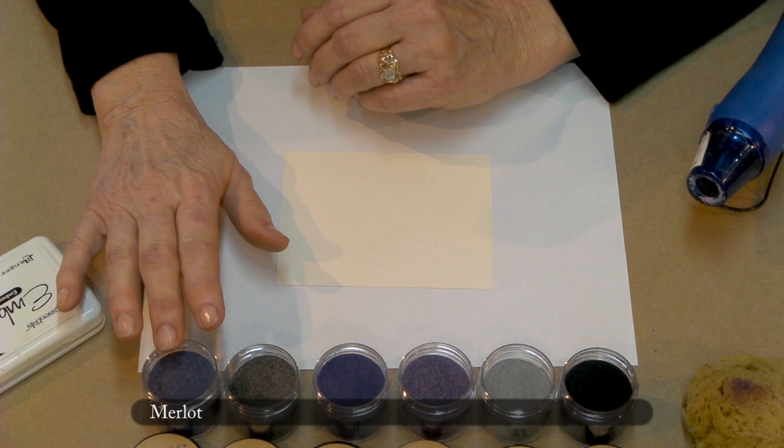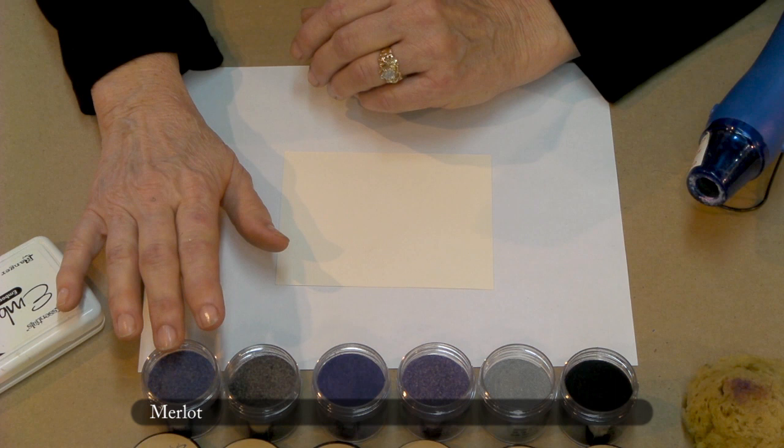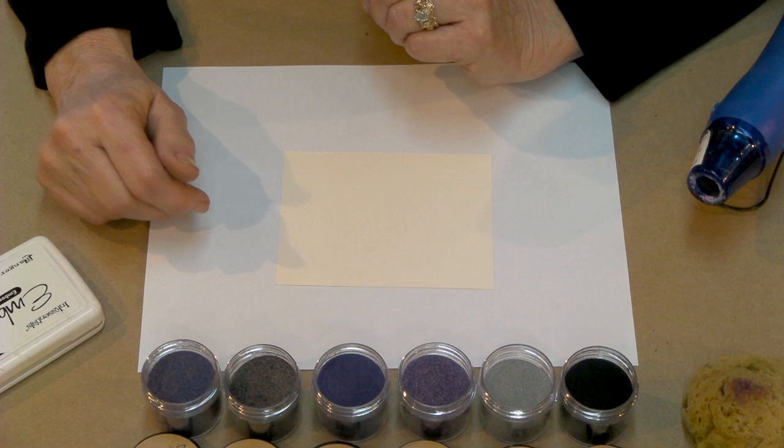The colors I'm going to use in the purple palette are merlot, copper kettle, eggplant, amethyst, silver, and then we reserve the black to do our stamped image.